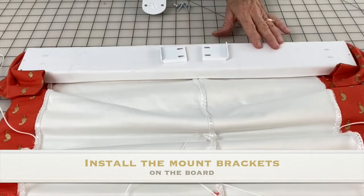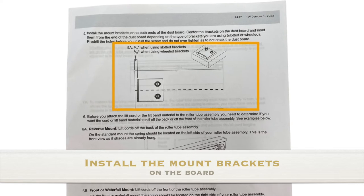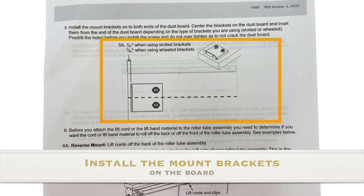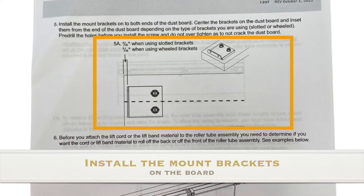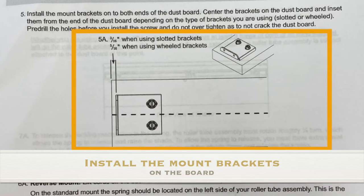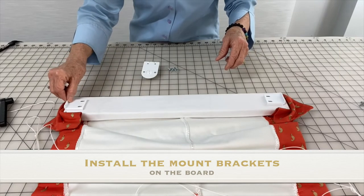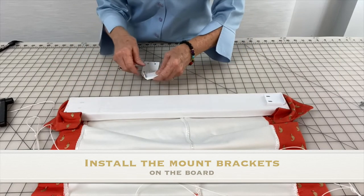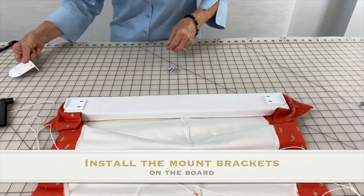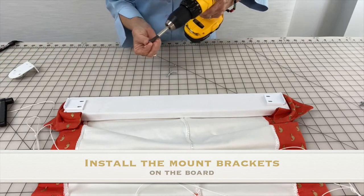Install the mount brackets on both ends of the dust board. Center the brackets on the dust board and inset them from the end of the dust board, depending upon the type of brackets you're using, either slotted or wheeled. Please refer to step 5a in the installation instructions. I have already marked for the brackets and pre-drilled my holes, so now I'm ready to install the brackets onto the dust board.